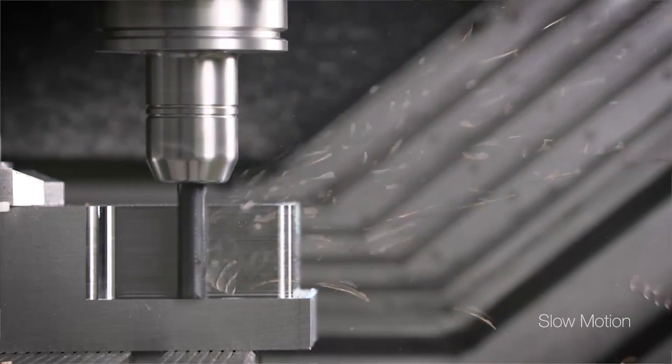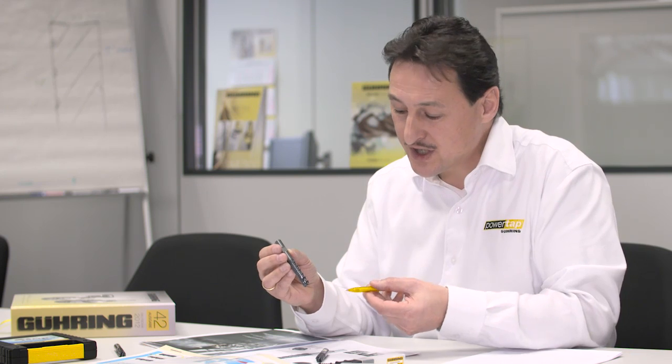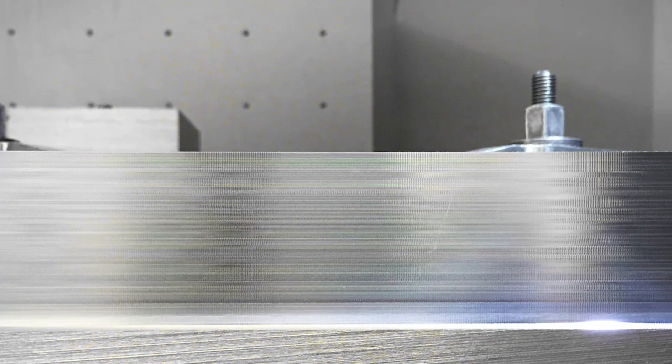What we have to mention is, with the chip breakers we have a big advantage in roughing conditions to get the short chips. However, in the finishing operation you will always see the little visible lines on the surface.